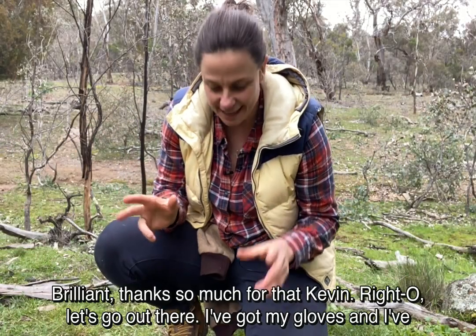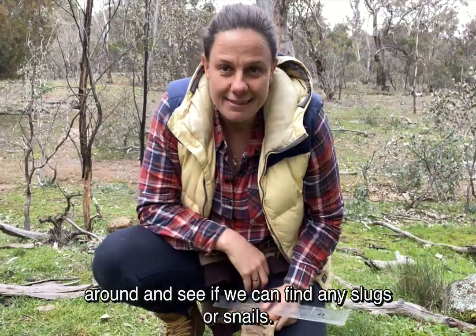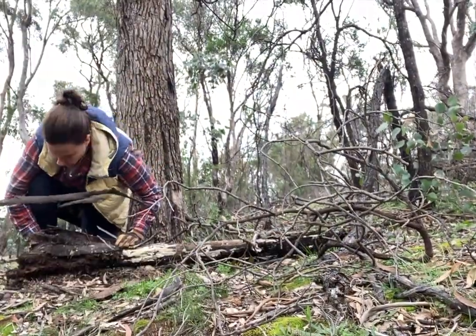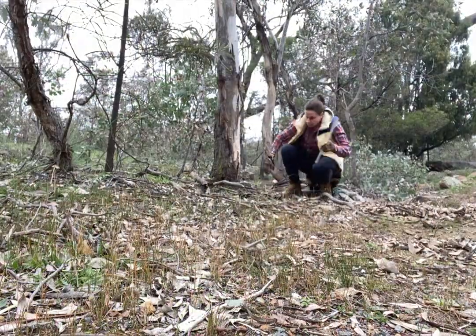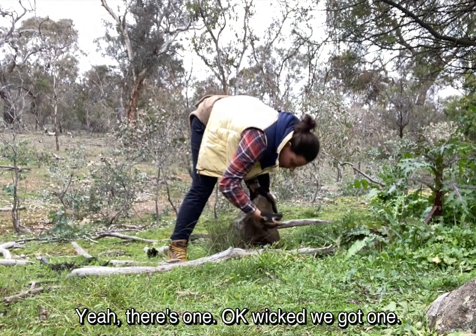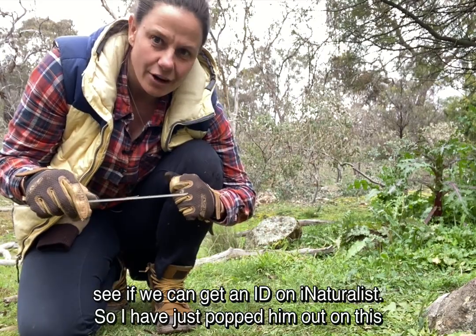Brilliant, thanks so much for that Kevin. Right, let's go out there — I've got my gloves and I've got my ruler and I'm out at the local nature reserve. Let's go have a forage around and see if we can find any slugs or snails. Oh yeah, there's one! I've got a nice little slug here, so we'll do what Kevin said — let him go for a little run and try to take some good photos and see if we can get an ID on iNaturalist.